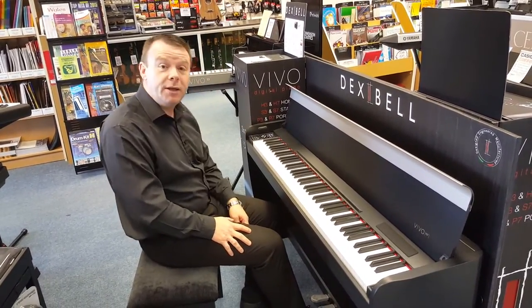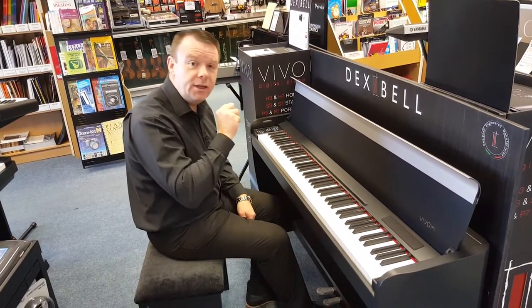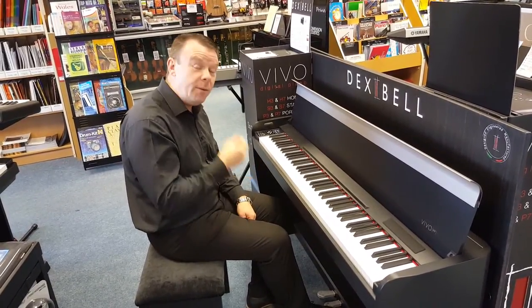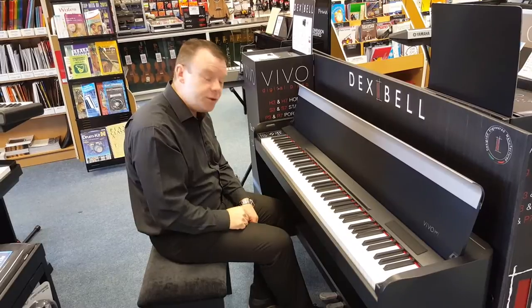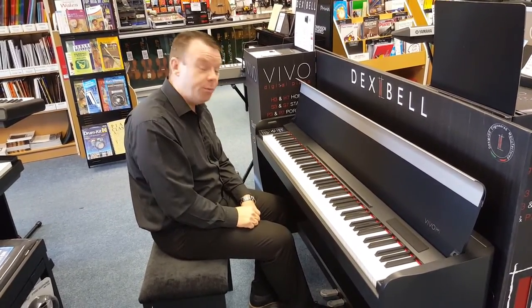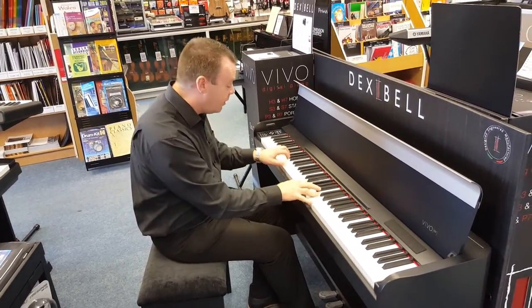This is the Vivo Grand piano sound — a very bright, very keen sound indeed. Unlimited polyphony means that when you use the sustain pedal there's no chance of any notes cutting off as you're playing big piano works. That's the Vivo Grand.